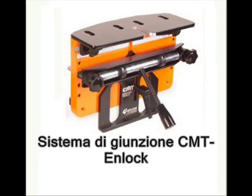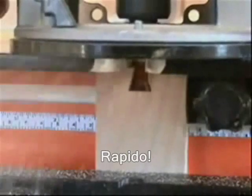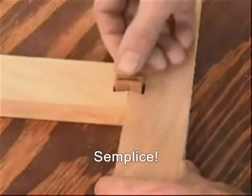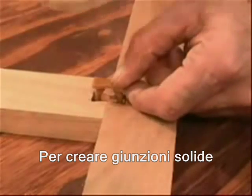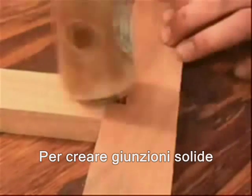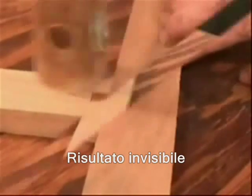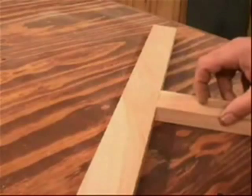CMT's N-Lok Jig. It's fast. It's simple. And it creates rock solid joinery for your woodworking projects. N-Lok joinery is invisible from the show face of your work. Now let's get started.